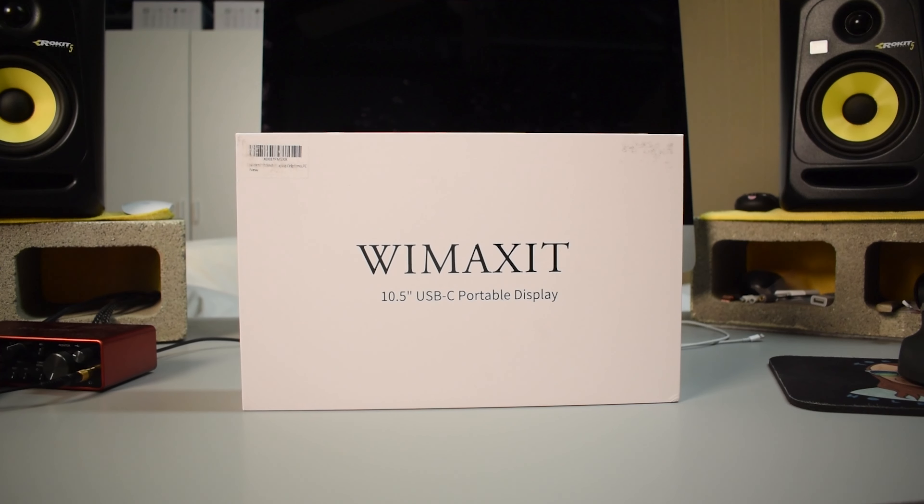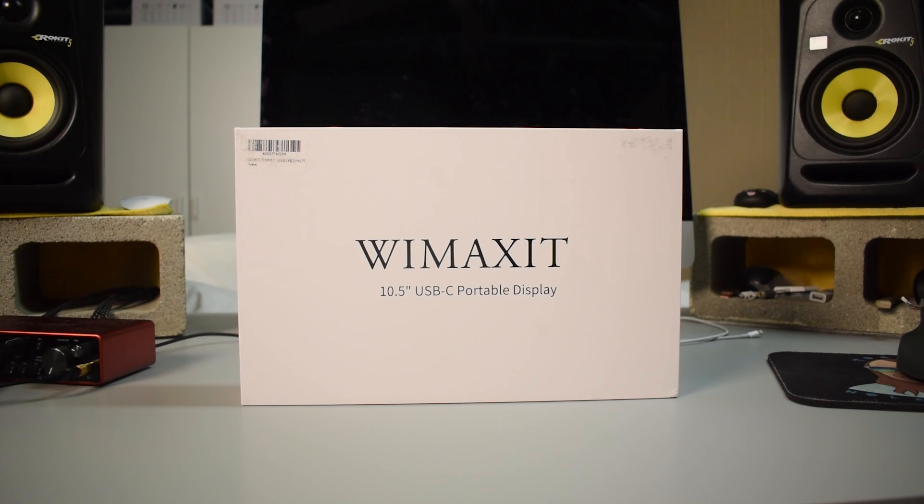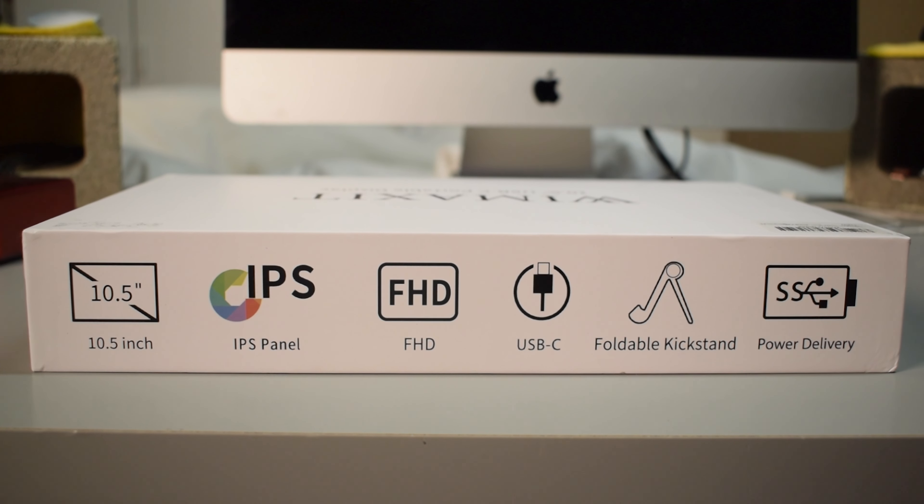Hey, what's up everybody, my name is Tobias and welcome to my brand new review channel. Today I have a review of the Wimaxit 10.5 inch portable monitor. It should have a 1920 by 1280 full HD screen, so it's going to be a 16:10 aspect ratio, and it should be like a plug and play kind of design.